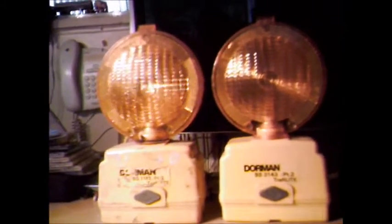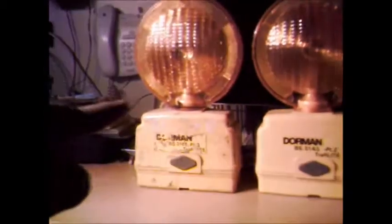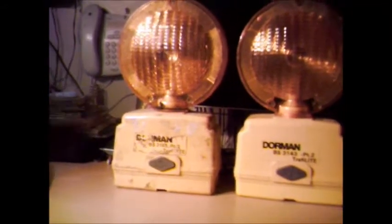It's got something sort of etched on there — probably the original company's name that owned it. The difference between these two is that this one is a steady burn, but it's got a photo cell. I think they do a flash version with the photo cell, so I wouldn't mind trying to get hold of that. I know they do a steady burn without the photo cell, so I want one of those as well. Other than that, they're identical in every other way.